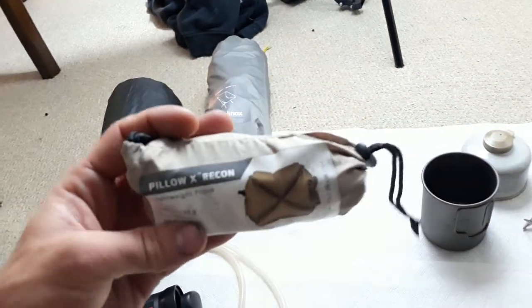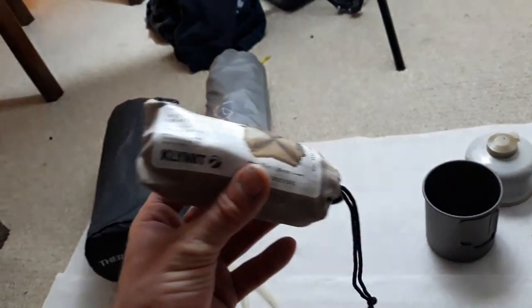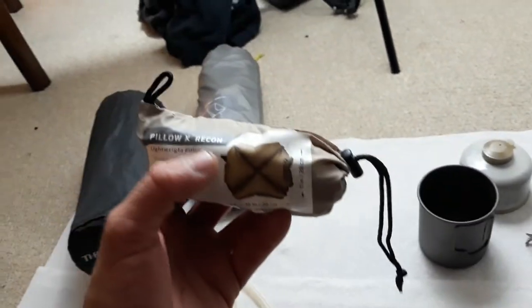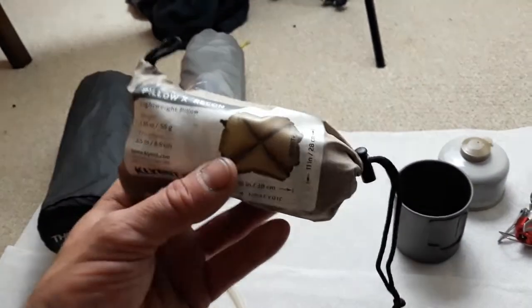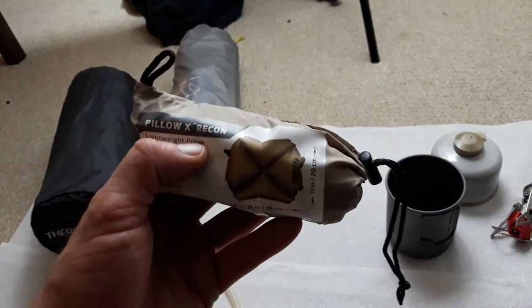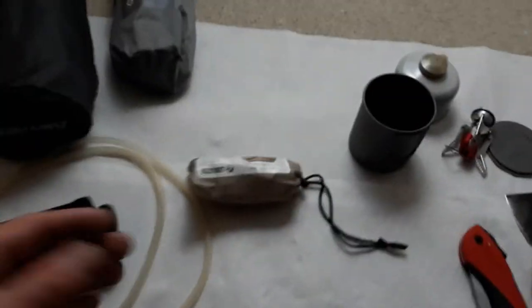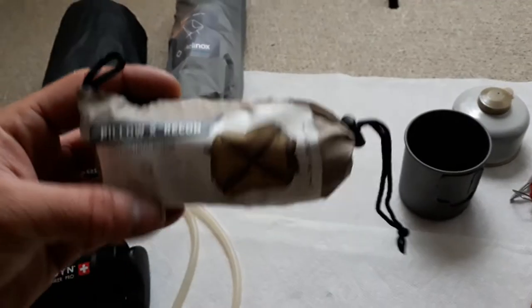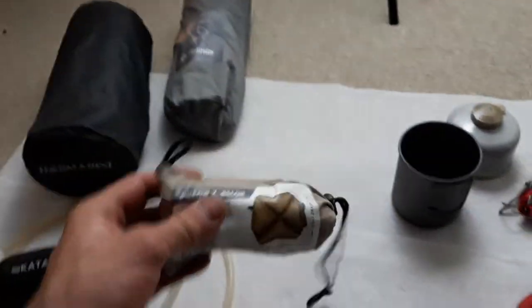Speaking of Klymit, I have the Pillow X Recon. This is actually not the absolute lightest, smallest pillow on the market — Klymit, the same company, makes a smaller lighter pillow. But the one I have, I don't use anymore because this one is more resistant to embers coming off the fire and won't get a hole burned in it, whereas the other pillow is susceptible to popping and burns. This is a much thicker material. You can see how big it is — the pillow fits in my hand, and then it blows up huge, from here to here, into a nice pillow. They're actually very comfortable. This is essentially the lightest, smallest practical pillow — Klymit makes one slightly smaller but this is more durable.